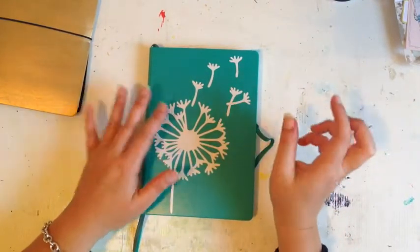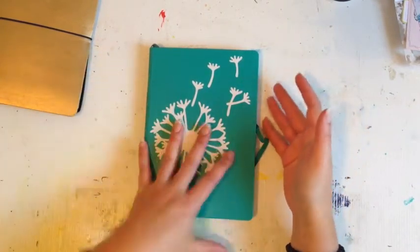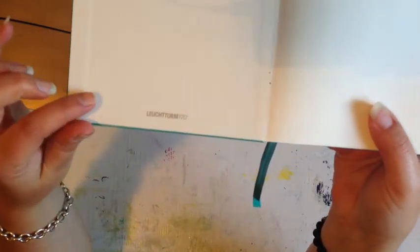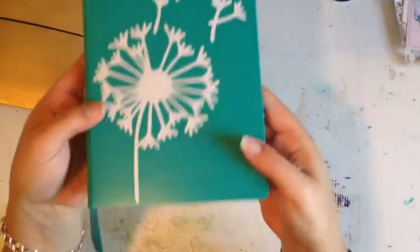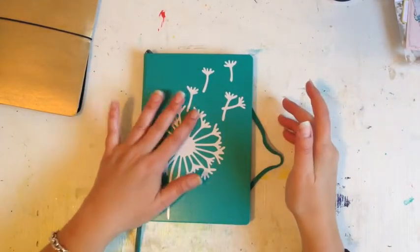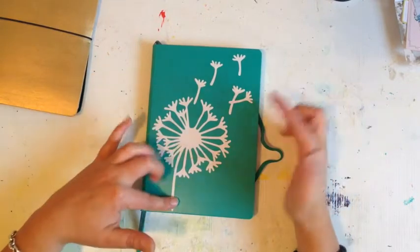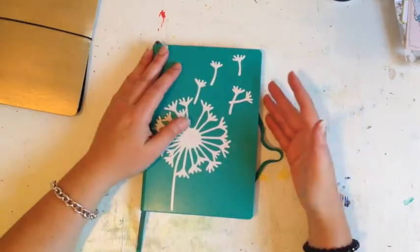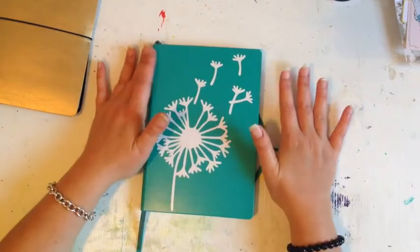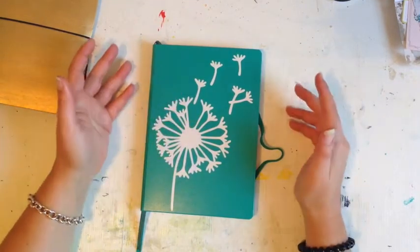I'll give you a quick run through. This is a Leuchtturm 1917 — the journal most people use for bullet journals, though you can use anything. I used sticker paper from eBay and cut out a dandelion because I love them, and stuck it on the front cover as a decoration. It was just a cut file from the Silhouette store, nothing special.